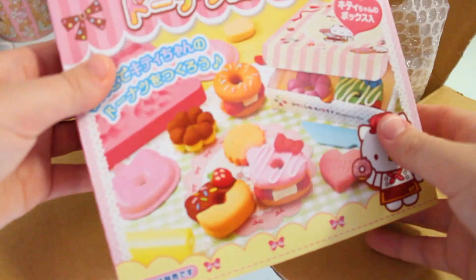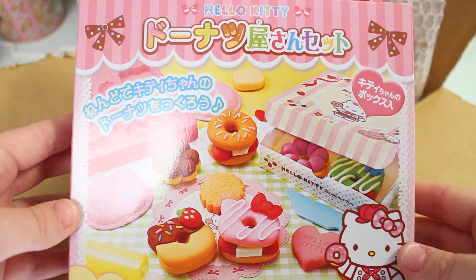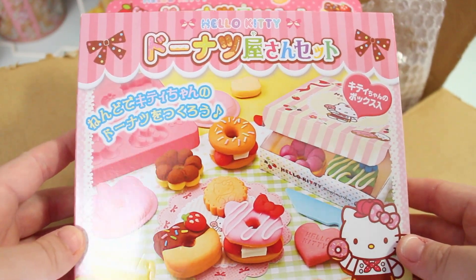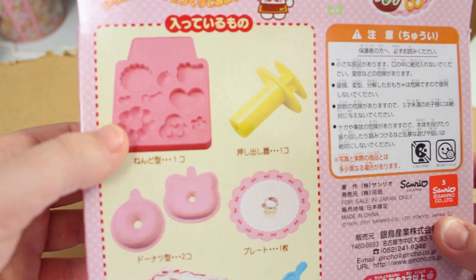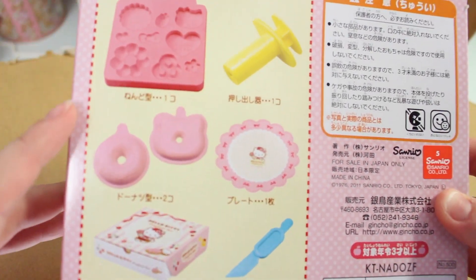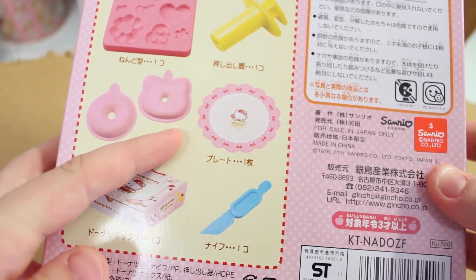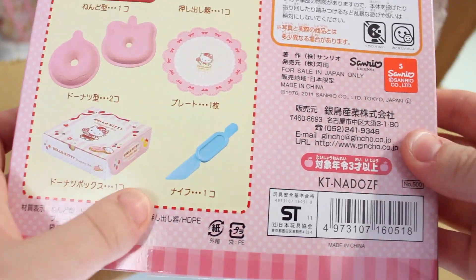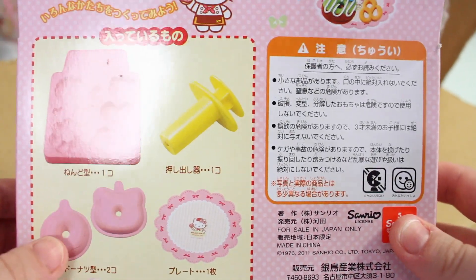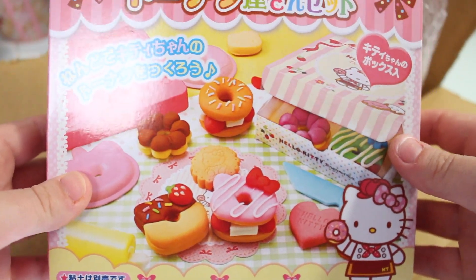So first we have the Hello Kitty donut shop set and this is so cute. So this is what it comes with: there's the mould, a little plungy thing, some donut moulds, a plate, a box and a tool. So it comes with everything that you need basically to make the pictures on the front, apart from the clay.